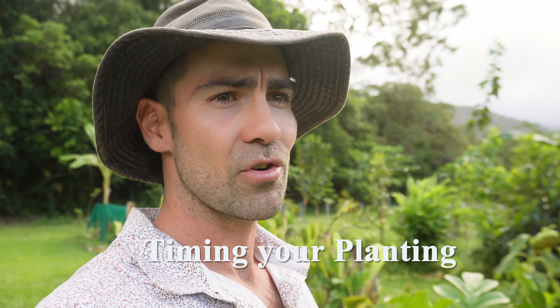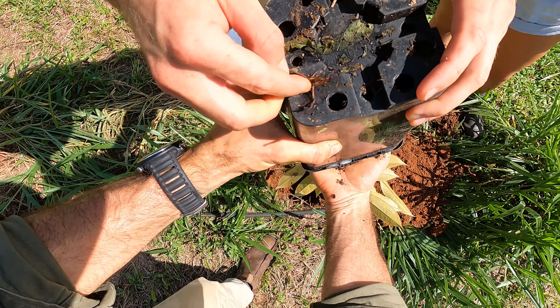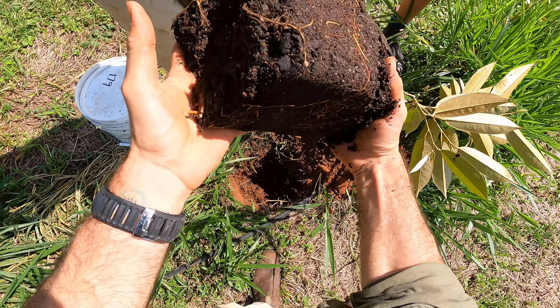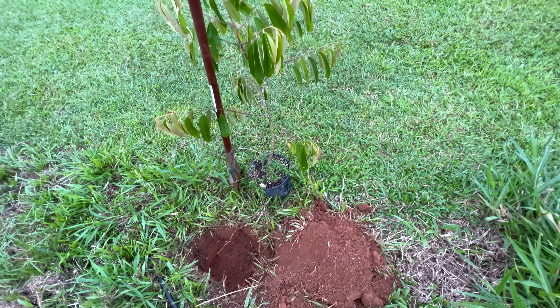Coming out of winter, it's going to stimulate root growth — it's quite humid with a little bit of rain, just optimal for plants to get going once they're in the ground. Keep in mind when you're going to plant your trees: for a lot of fruiting trees, you wouldn't plant them in the middle of winter. They're going to shut down, be quite dormant, and be vulnerable — especially if it's cold and windy, stripping all the leaves off.